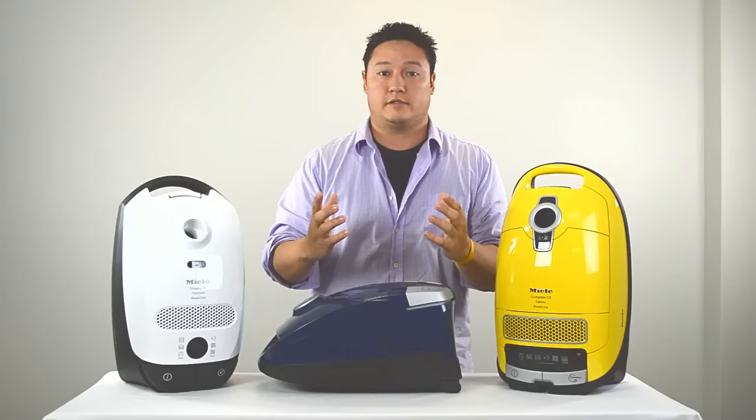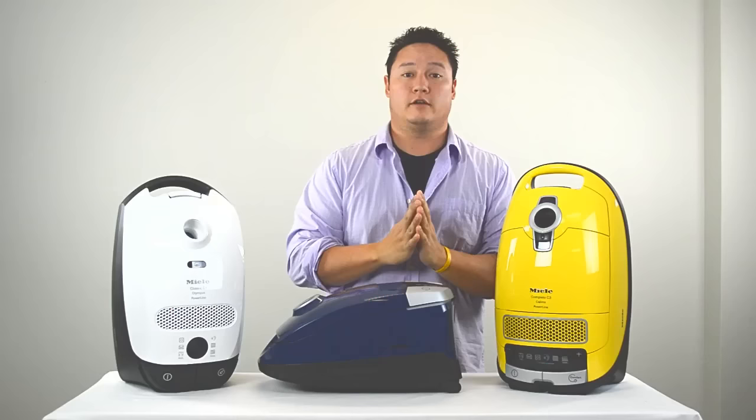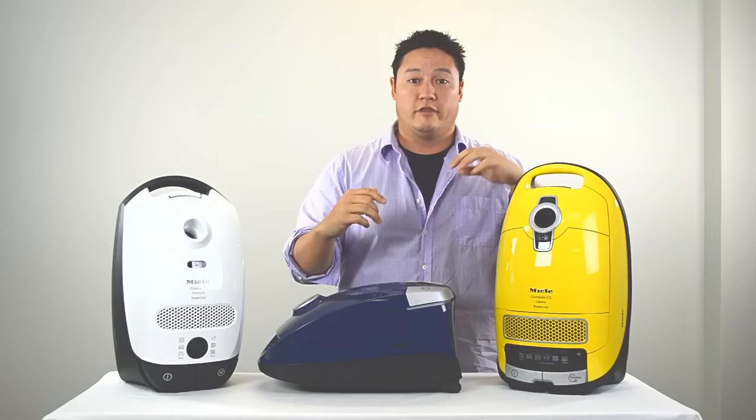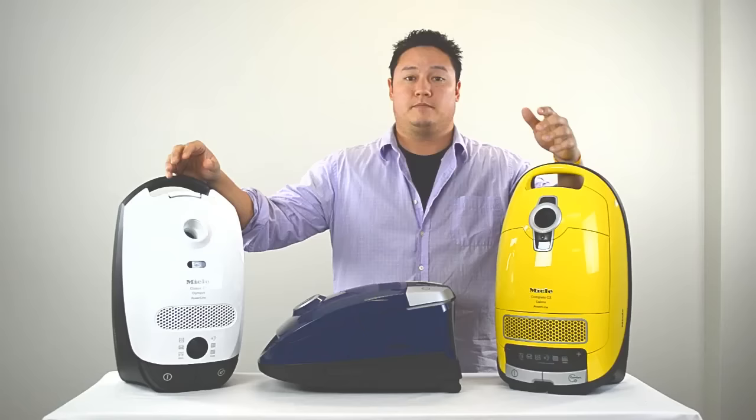Quick recap: Miele makes premium quality products — all of them are rated to last 20 years of use, based on 50 hours a year of use, roughly an hour a week. Miele is known for their premium filtration; with or without the HEPA filter they are phenomenal. If you have a unit with a HEPA filter, asthma and allergy doctors always recommend Miele vacuums because they're the cream of the crop.